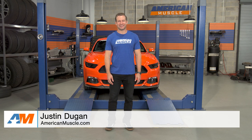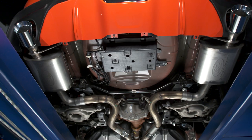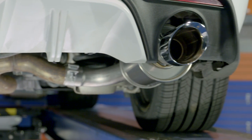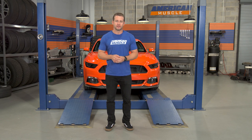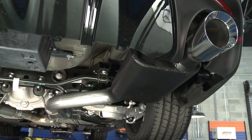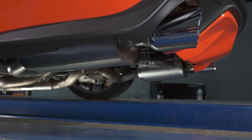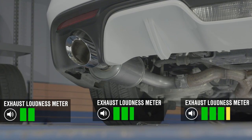Hey everybody, I'm Justin with AmericanMuscle.com, and in this video I'm talking to you about aftermarket axle-back exhaust systems available for your 2015 and newer Mustang GT. An axle-back will be a slightly more affordable way to increase the volume and presence of that new GT compared to the more expensive cat-back options. The purpose of this video is to give you my top three axle-backs based on experience here at AM, along with some customer feedback, to help you choose a quiet, medium, or wild system for your ride.